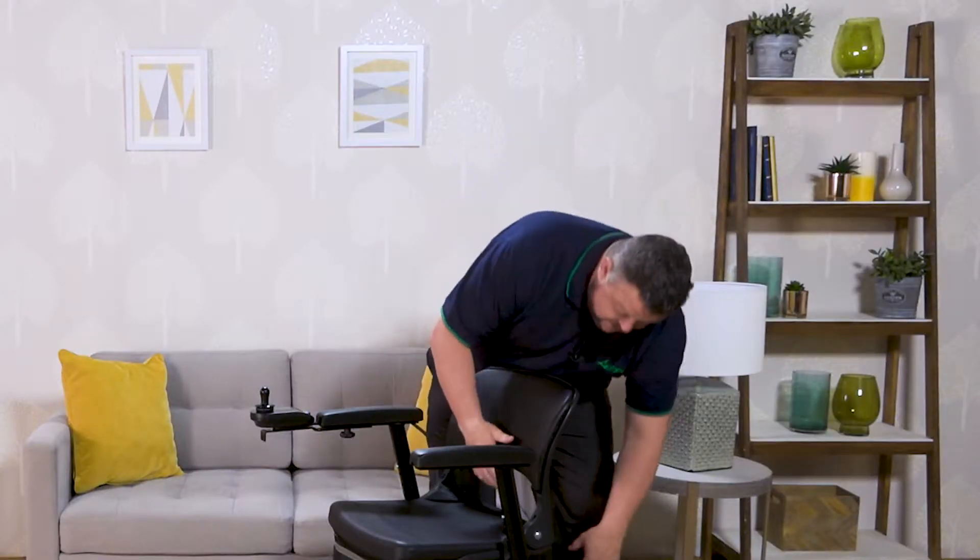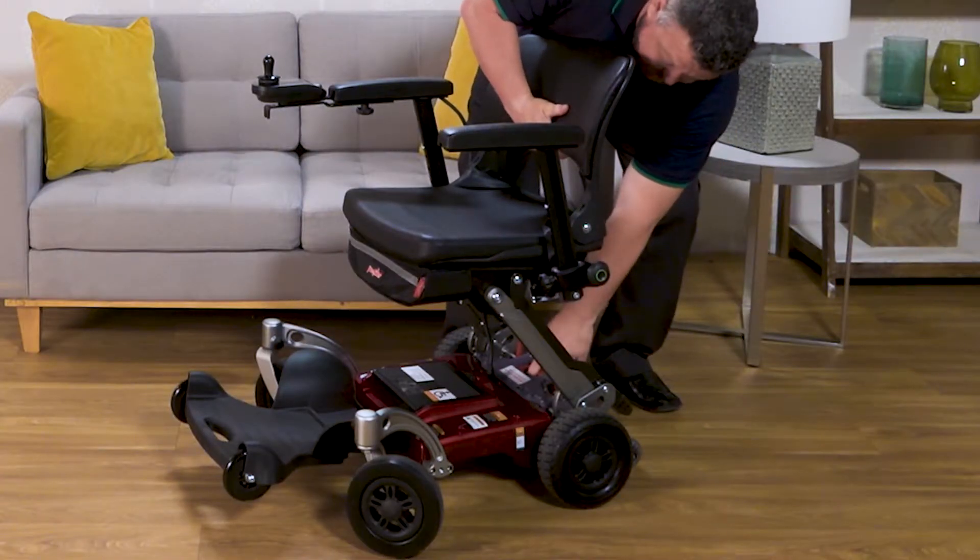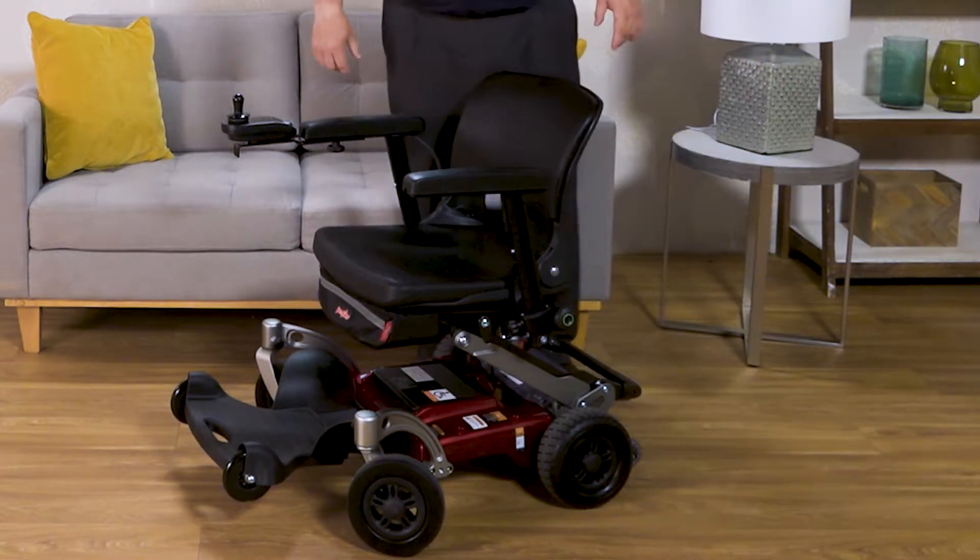The seat has two height adjustments. We're currently on the higher seat adjustment, and we can lower it down to the second adjustment like so.